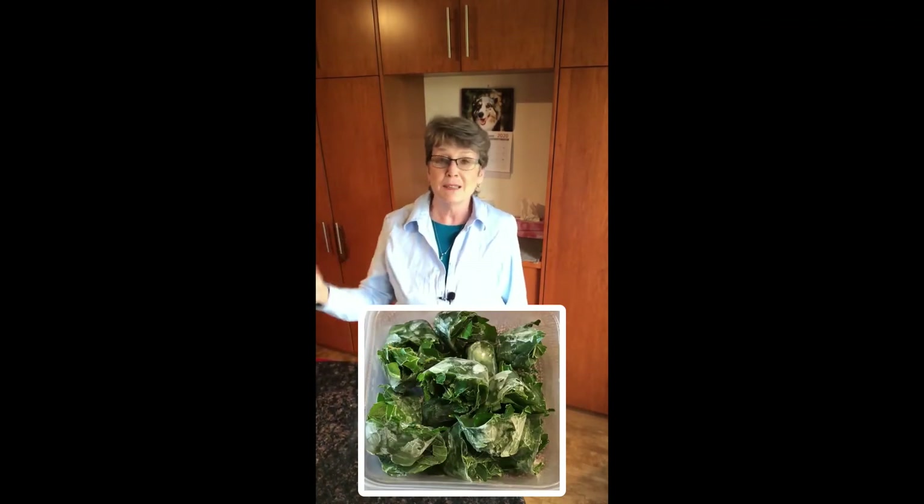And presto, you have mint ice cubes, and you can have them all winter long. They should be good for six months.